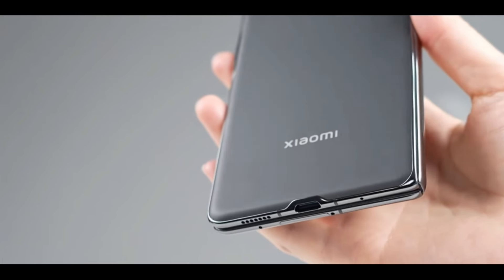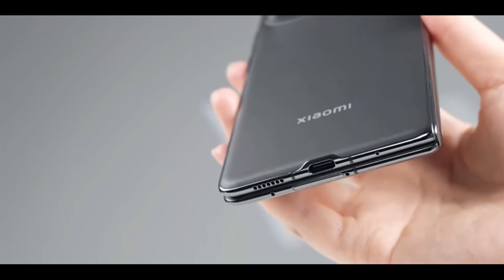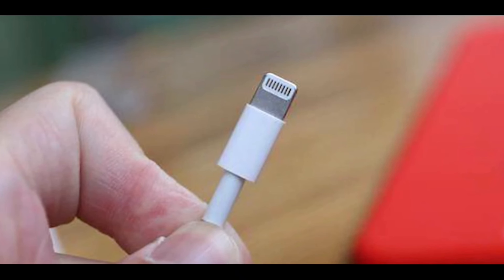It seems that in the future, mobile phone manufacturers wanting to make phones thinner will have to develop the next generation of Type-C interfaces. Hey, what do you all think about Apple's lightning connector? Cook says we still have unused lightning cables lying around. Cook says if you're coming to work now, why haven't you arrived yet?